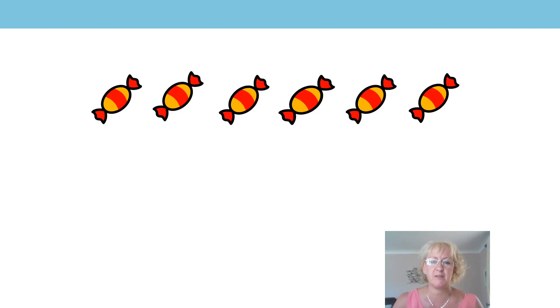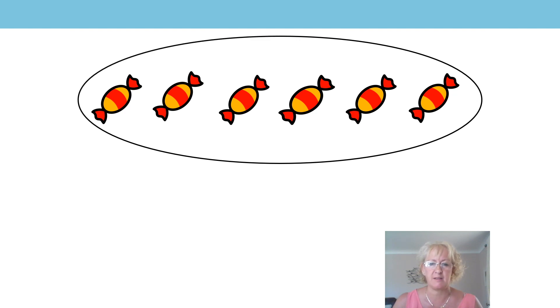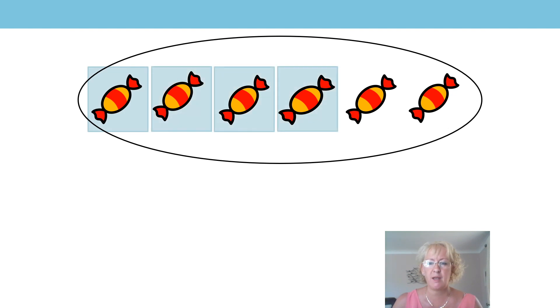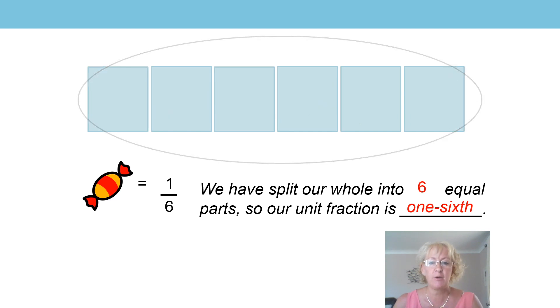Okay, here I have a packet of sweets which I have opened, and here they are on my screen. How many sweets are in my whole pack? That's right, we've got six sweets in my whole pack. Now I'm going to split my sweets into equal parts. What fraction of the whole pack is each sweet? That's right, each sweet is one sixth of the whole. So we've split our whole into six equal parts, so our unit fraction is one sixth of the whole.